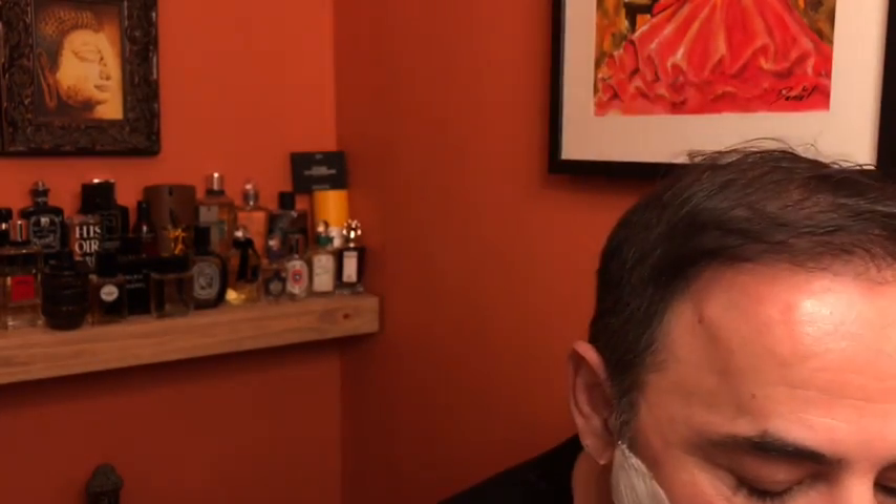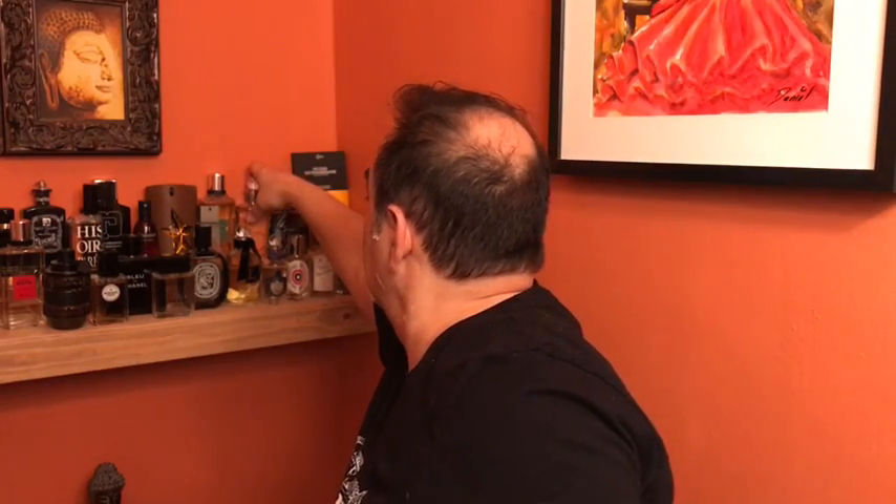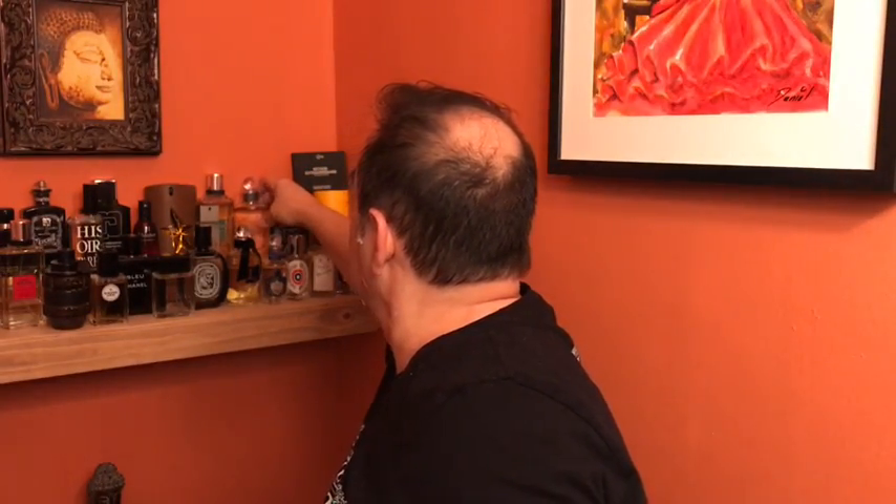Earlier this week I went shopping with Biggie C — Chris Cullen of Katie's Bubbles — down at the Mall at Short Hills. I think he picked that location on purpose because Penhaligon's is there, and he knows I like Penhaligon's. I picked up Penhaligon's number 33 and number nine. I really like them both but I especially like number nine — very very nice.